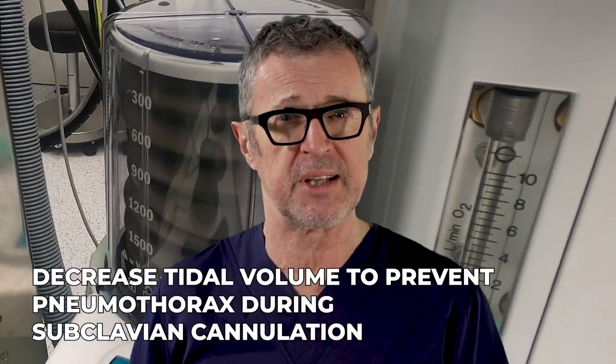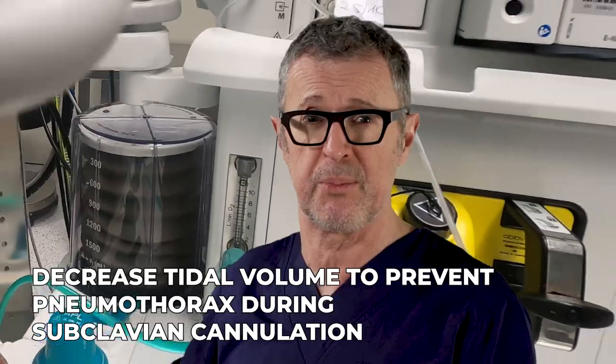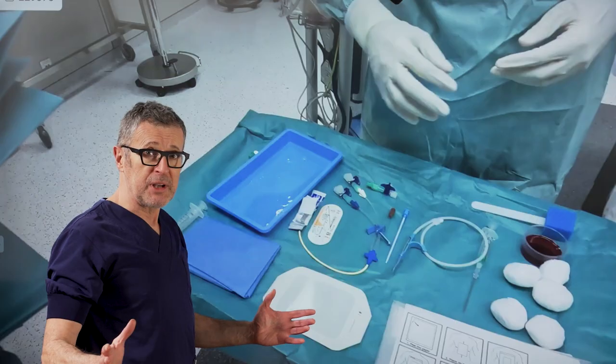Throughout the video I will stop and start the video to focus on specifics of the procedure and the equipment. Don't forget to decrease the tidal volume in patients who are intubated and mechanically ventilated. Okay, let's get started.